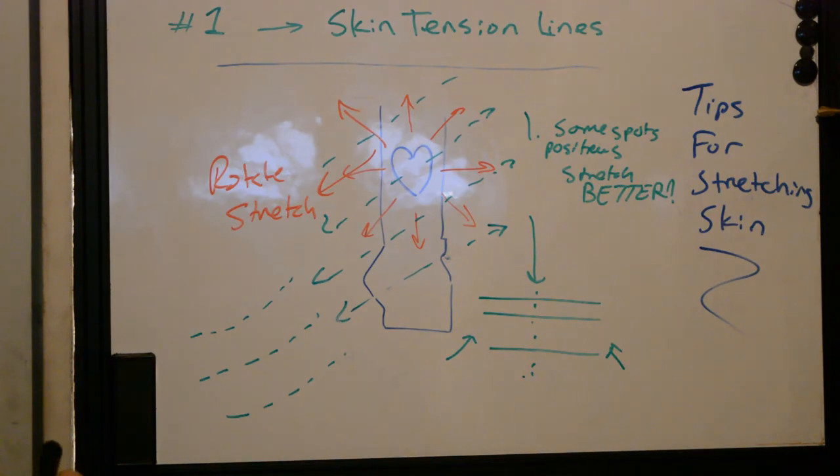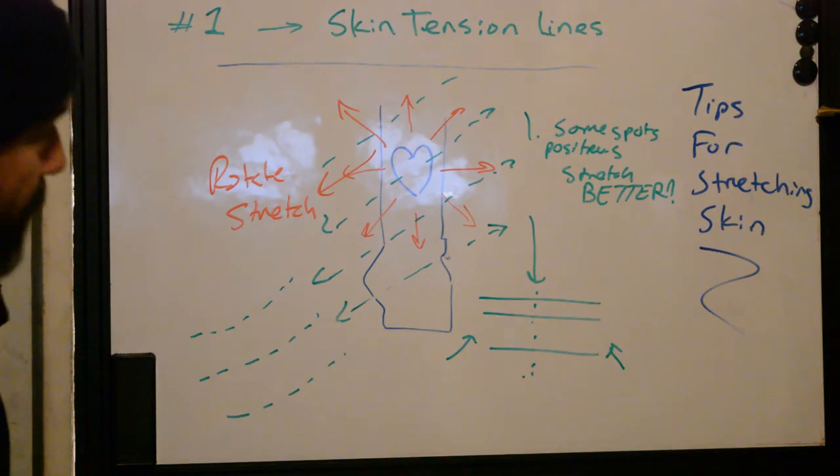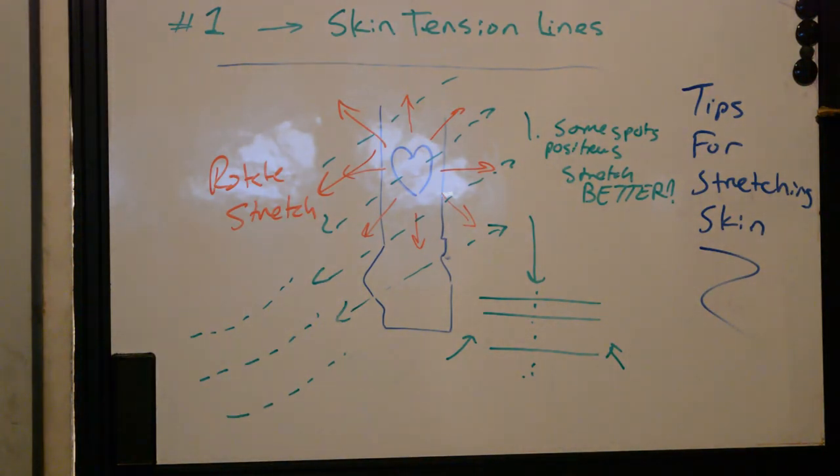So if you're having trouble stretching and getting lines in, do some skin tension line tricks. That's it for today — this is Ryan from Better Tattooing, signing off.